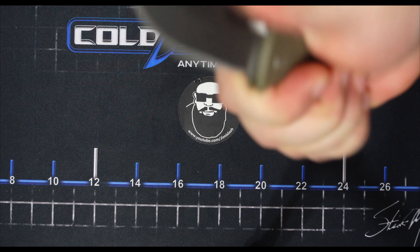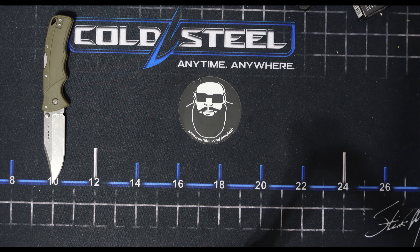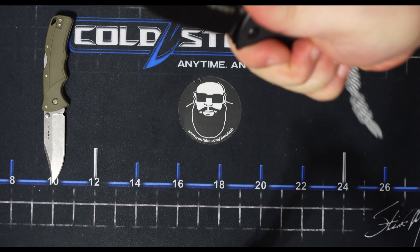Really cool knife. Really awesome budget blade. So put that over here. But here is the newer version with the G10.